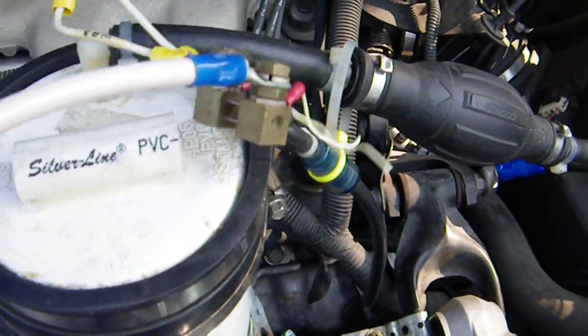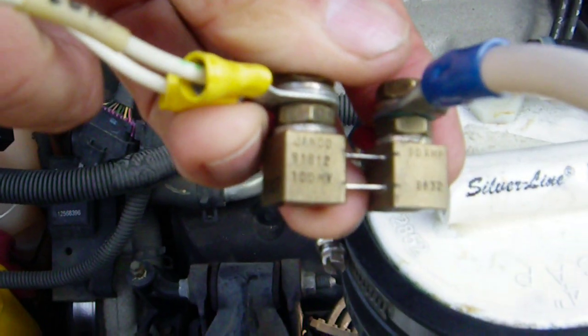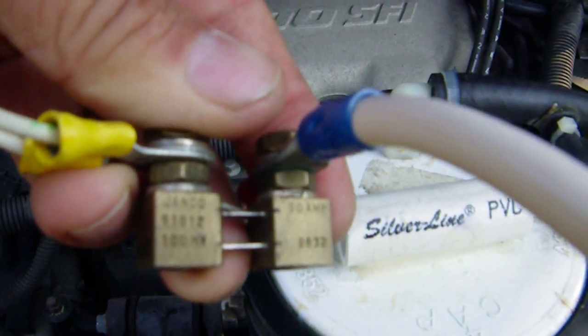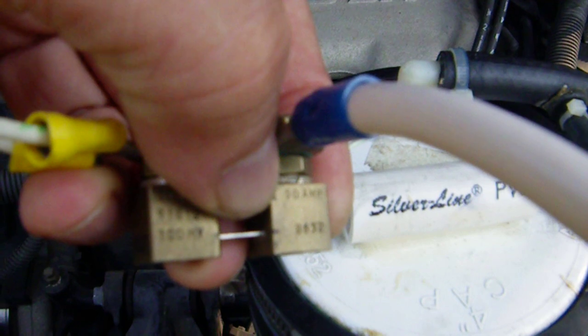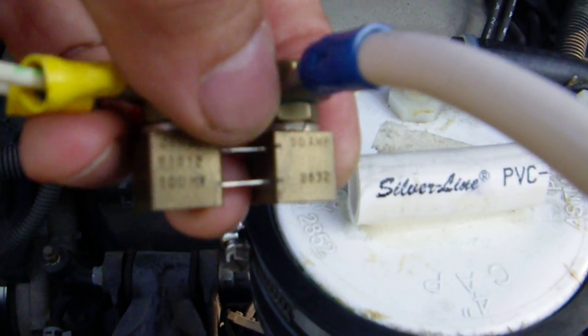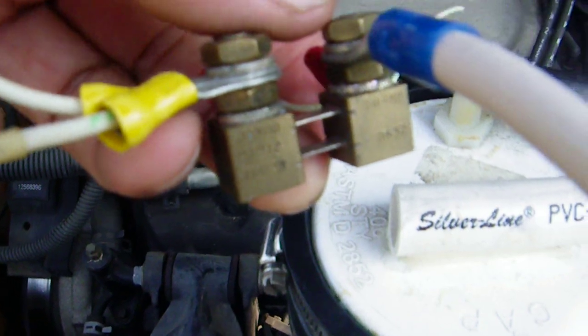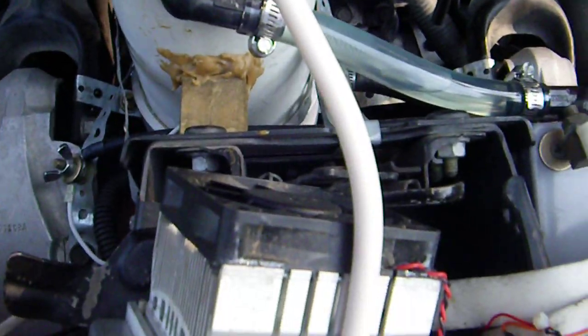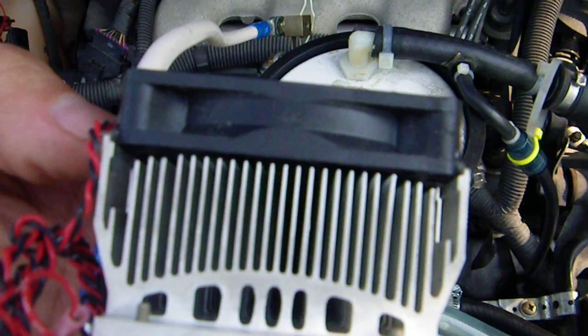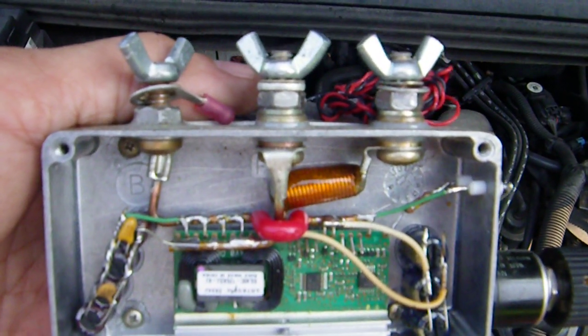The shunt I'm using is the same. It says right there: 50 amps, 100 millivolts. So you basically take whatever the reading is and divide it in half. And yes, it has a big heat sink with a fan, otherwise the unit won't work because this is supposed to be inside a computer, but I've modified it to work inside my car.